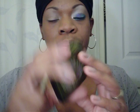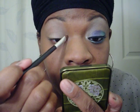I'm going to put — I used this whole palette. I'm going to do Ginger Soft with a small brush, and I'm going to take that in the inner corner. I guess I could use this mirror. Inner corner.